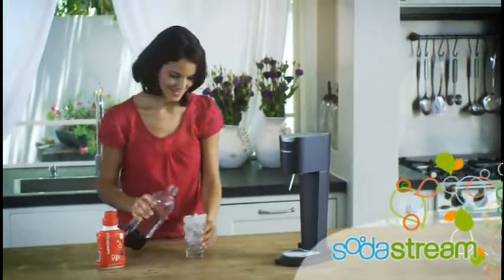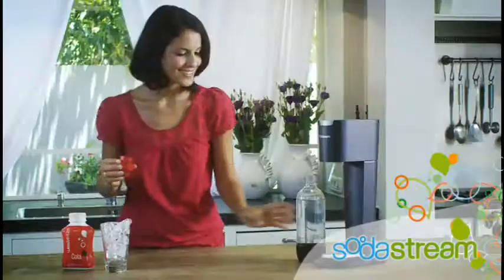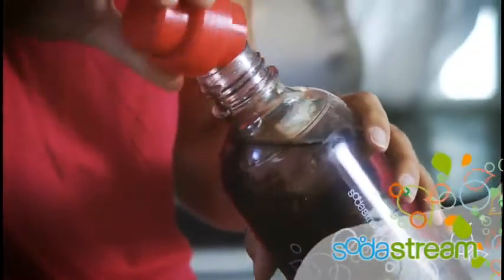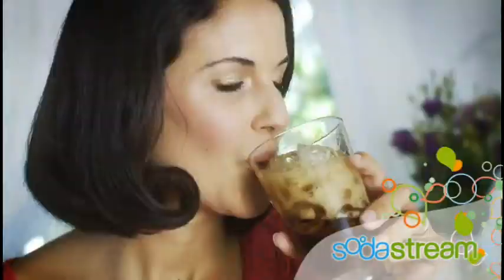Enjoy your fresh glass of sparkling water, or add a cap full of SodaStream's concentrated soda mix to the carbonating bottle and shake gently to create a refreshing glass of your favorite delicious SodaStream flavor.